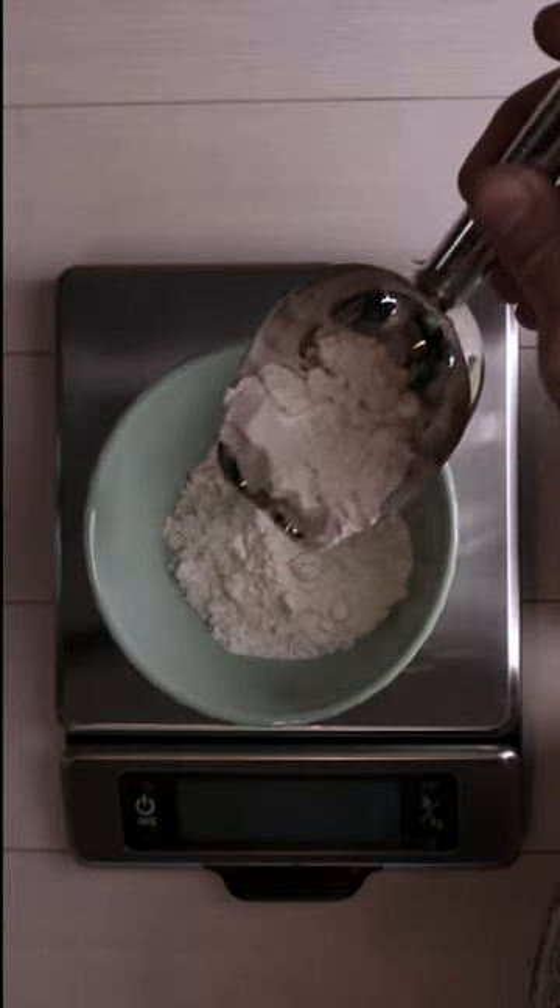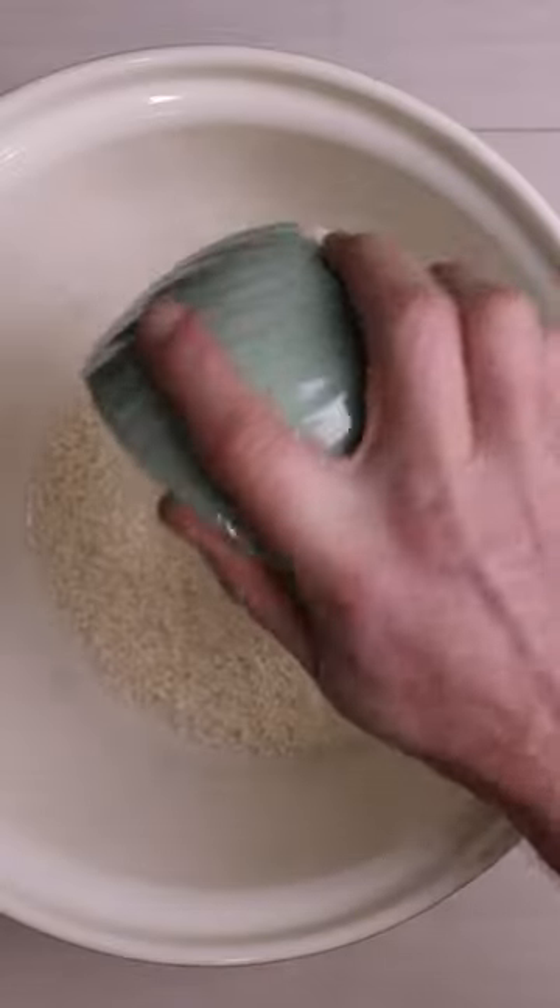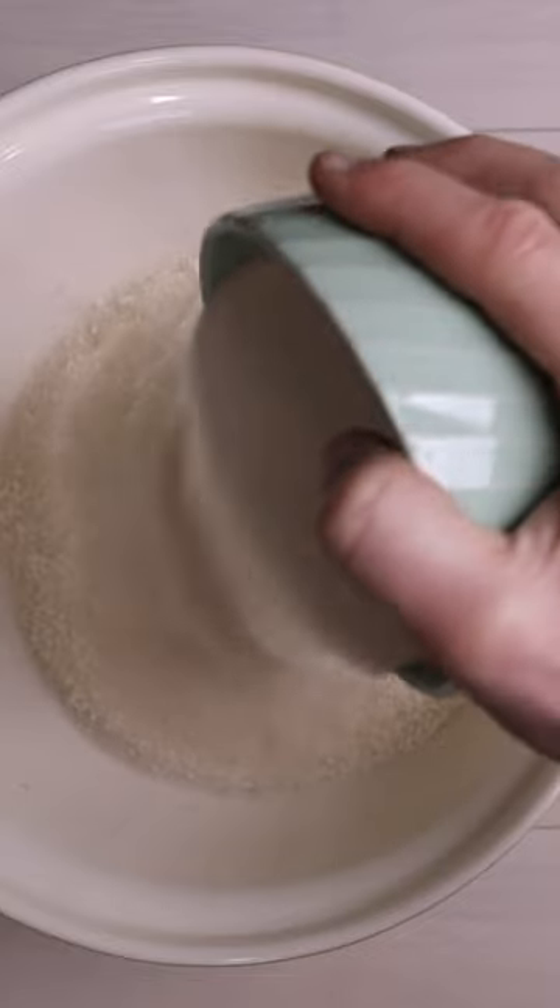All-purpose flour. Gluten-free flour works great in this too — some recipes you can't do it, but this one you can. Desiccated coconut. And lastly, cane sugar.